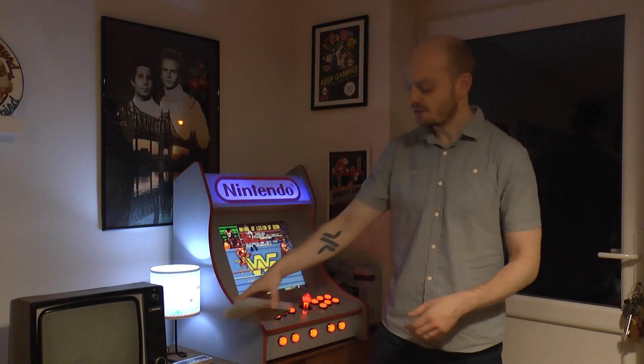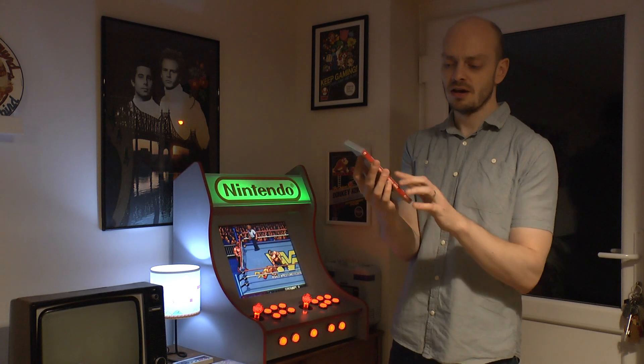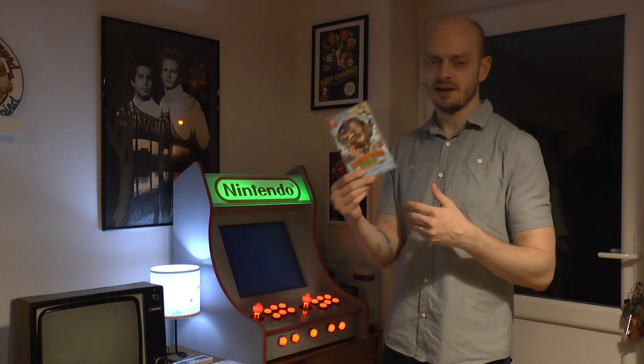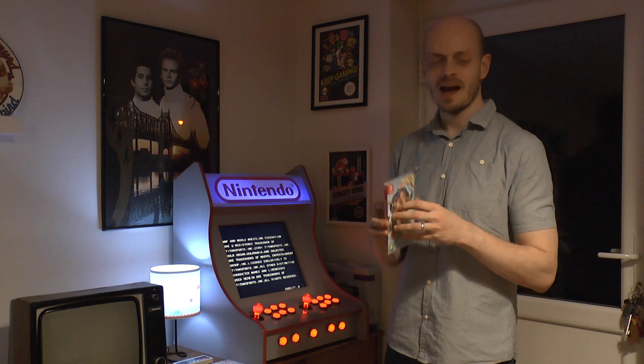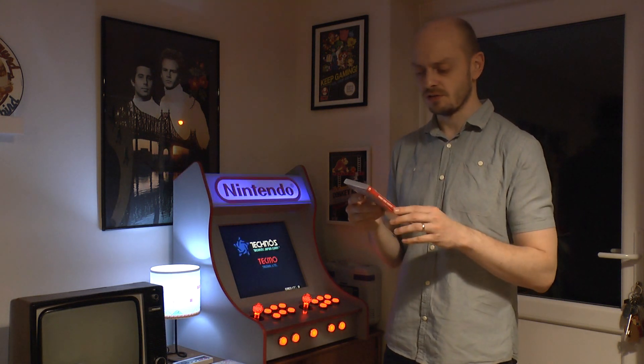Got a couple of Switch games as well. My father-in-law got me Donkey Kong Country Returns for the Switch - it's the only version on Wii U but he often gets good deals where he works. It's kind of awesome to have it on the go again because I haven't had the Wii U out in a long time. It's got the new Funky Mode too, because I'm not great at this game and I might need a little help.